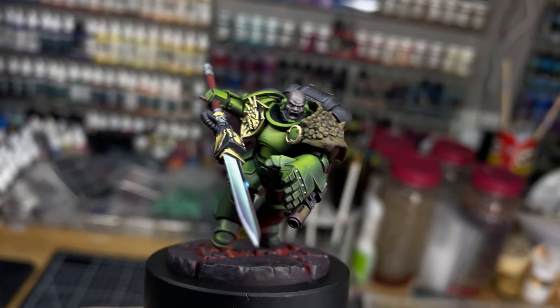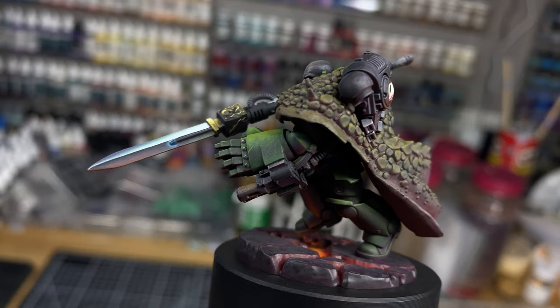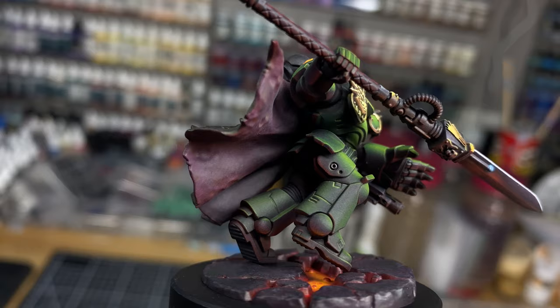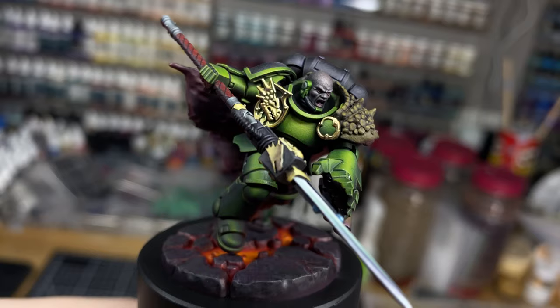I still haven't come up with a good idea for an intro yet, so I'm just going to go straight into it. This guy is a Salamander conversion I've just finished recently. It was done as a commission — a childbirth gift. It's a really cool project to be involved with, and Tom, who it's for, if you're watching this, I'm really happy to have been able to make a model for you and I'm pretty pleased with how it turned out.